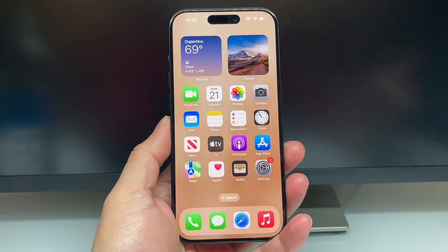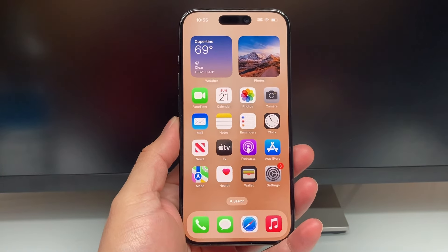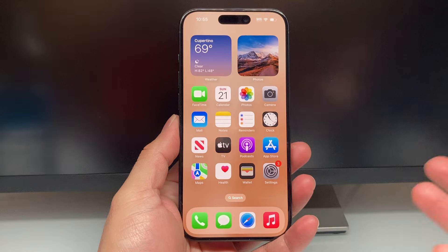Hey guys, Tech Commentator with a video for you guys. In today's video, I'm going to show you how to reset Siri on your iPhone or iPad.